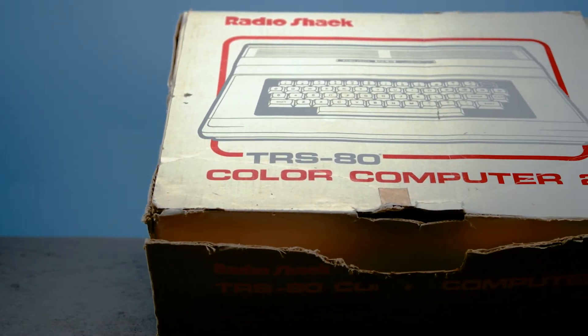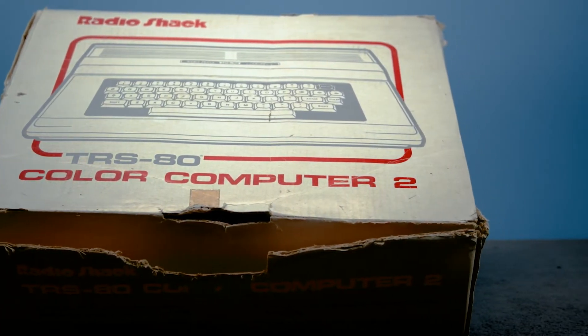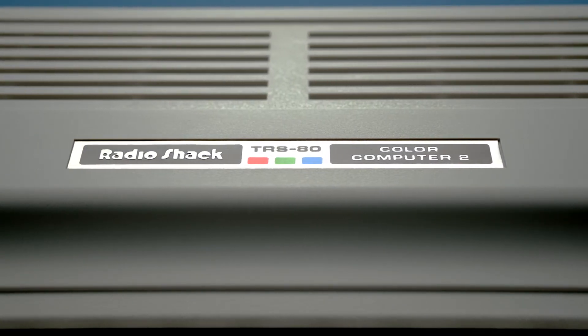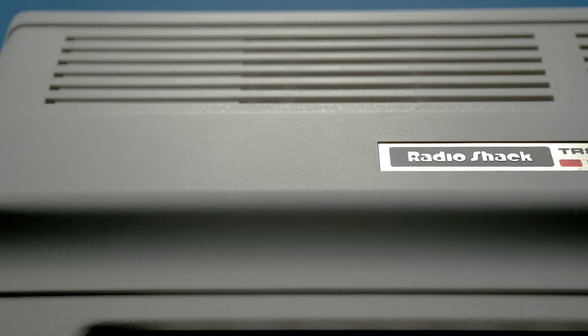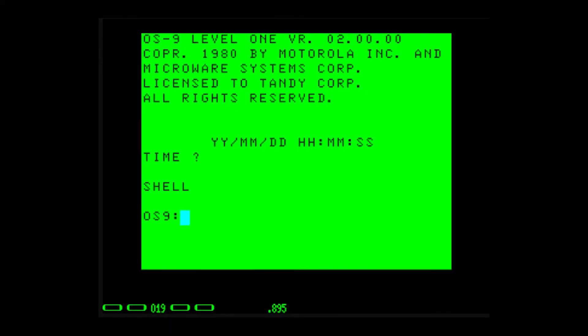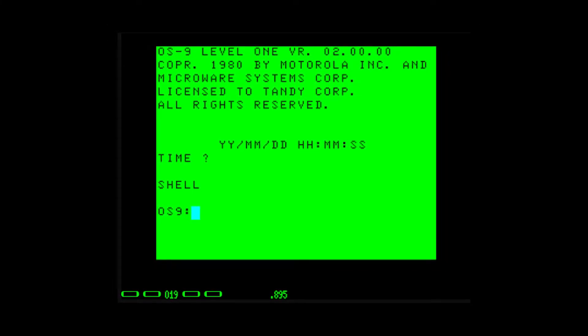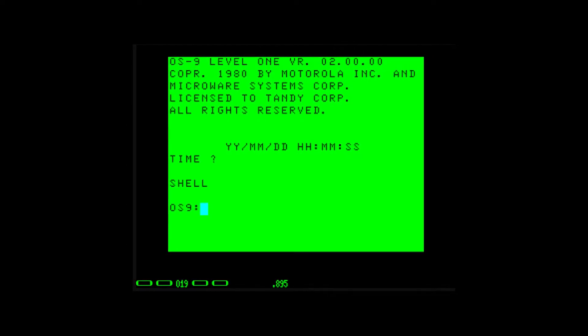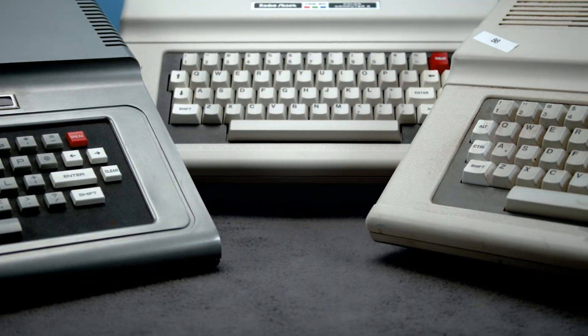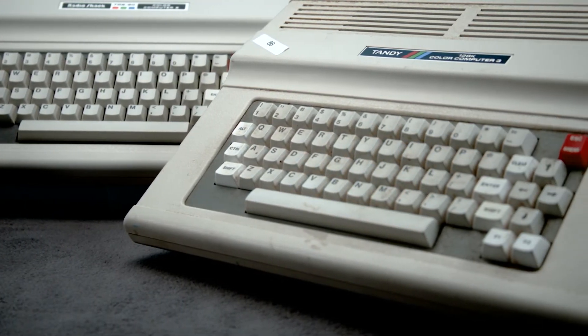Much like with the Coco 1, the Coco 2 was gradually updated with various design changes over the years. The keyboard would eventually be swapped to a typewriter style keyboard. Also, the somewhat archaic TRS-80 branding would be dropped with the name reduced to just the Tandy Color Computer 2. Later models of the Coco 2 would also bundle in Level 1 OS 9 — not that OS 9. OS 9 was a multitasking operating system created by Microware Systems Corporation. It has a crazy history of its own that really deserves its own video, but OS 9 could be found in various forms on everything from the Commodore Super Pet to the Philips CDI. OS 9 Level 1 was a great OS for systems with relatively low amounts of RAM and graphical capabilities, making it a great fit for the now aging Coco family.